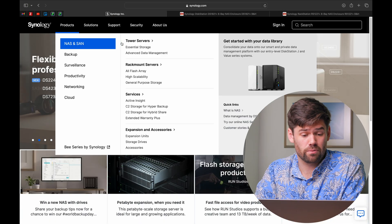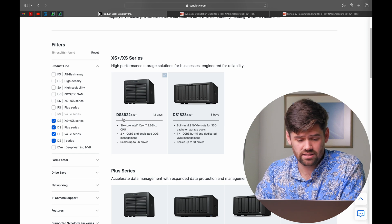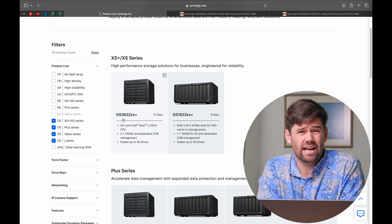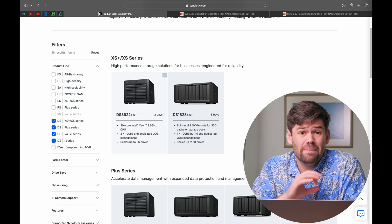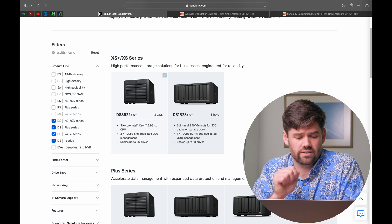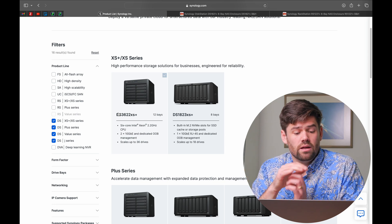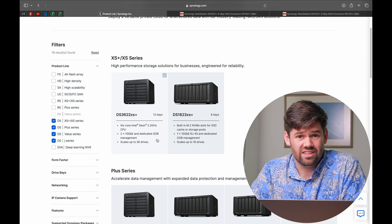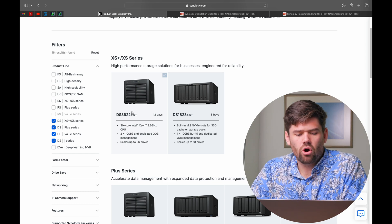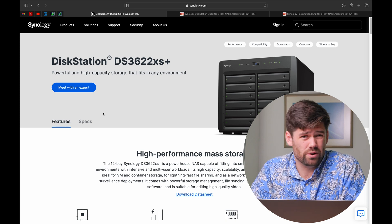Synology honestly has a phenomenal desktop lineup. The DS3622XS Plus is an absolute beast for storage for the vast majority of users. I have a client who scaled that NAS to 500 terabytes by buying two expansion units and filling all 36 drives. These desktop units can pretty much store as much data as you can throw at them. If you're somebody who does not have a rack, definitely check out these desktop units — they are so much quieter and pretty cost effective in most cases, with no real performance penalty.